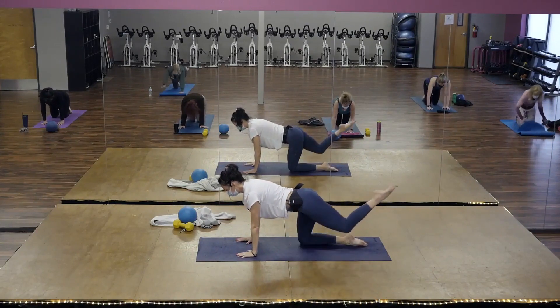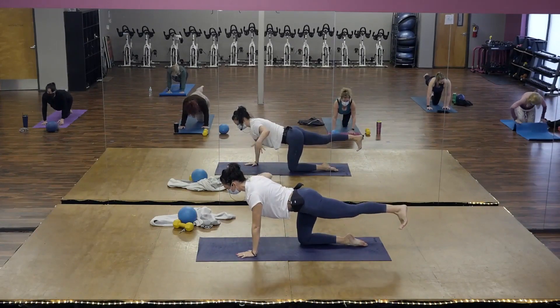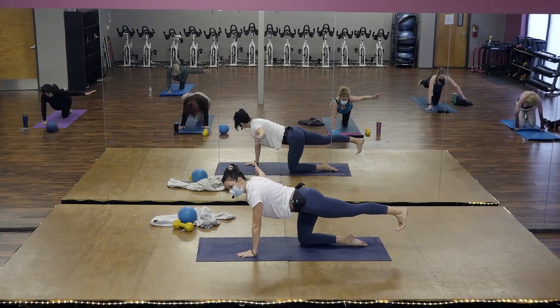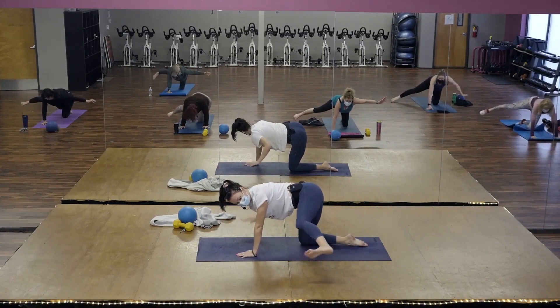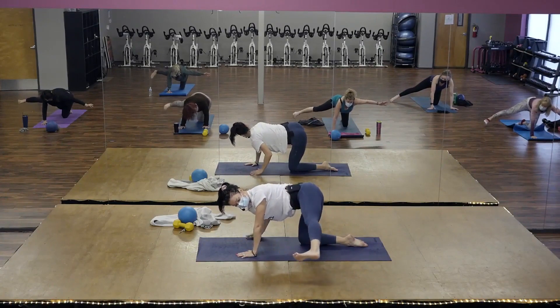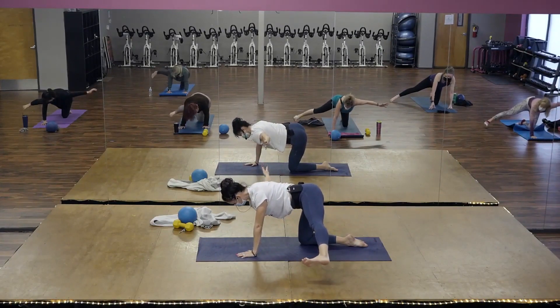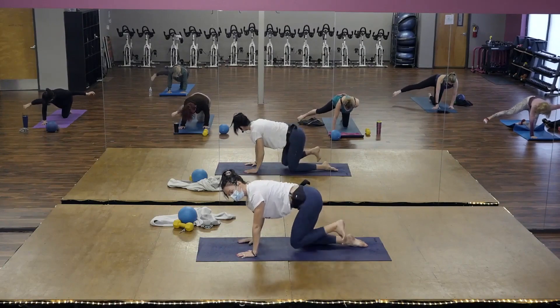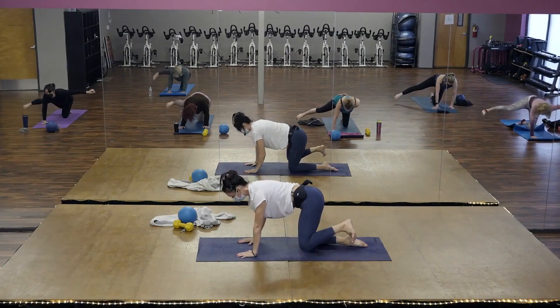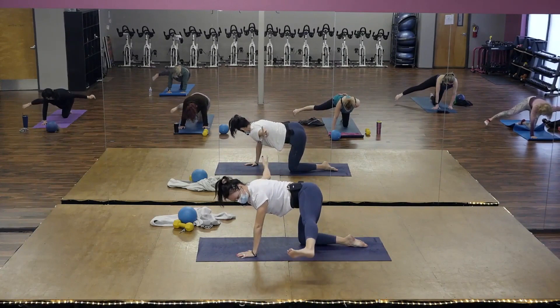Here we go. Left side. Bring your right arm to the side. Flex your left foot. Sweep your left foot to the side. And then, like you're going to push a door open, right? Your toes are facing your nose. Now let's lift, lift. If you need to bring your arm towards the floor, that's fine. Keep lifting.